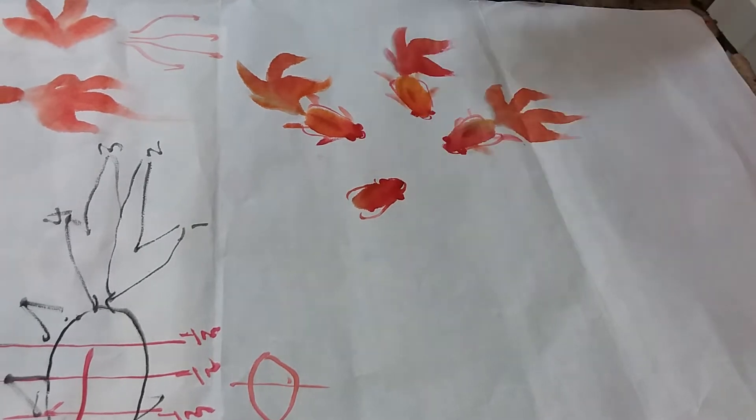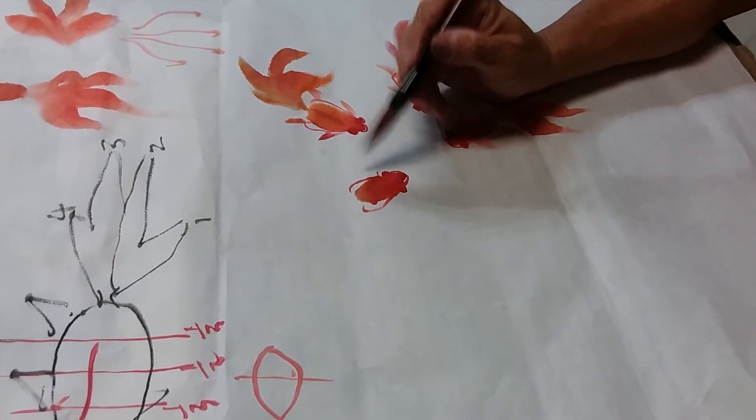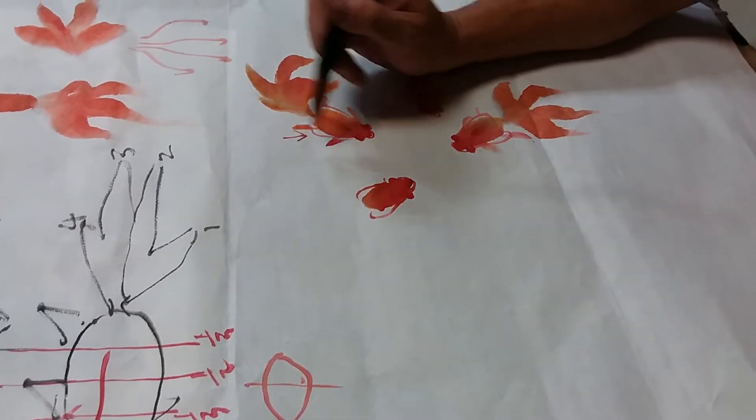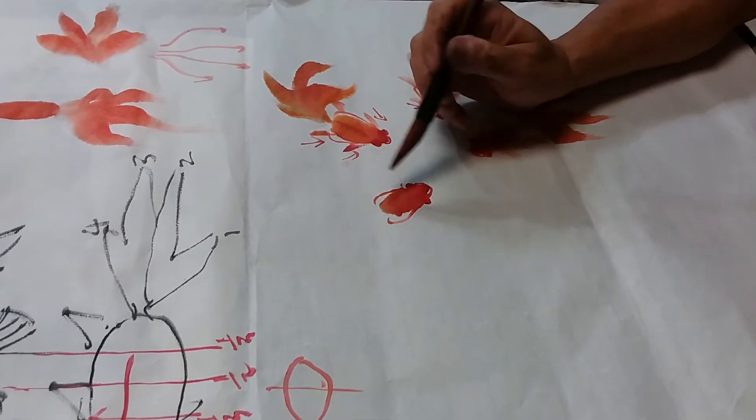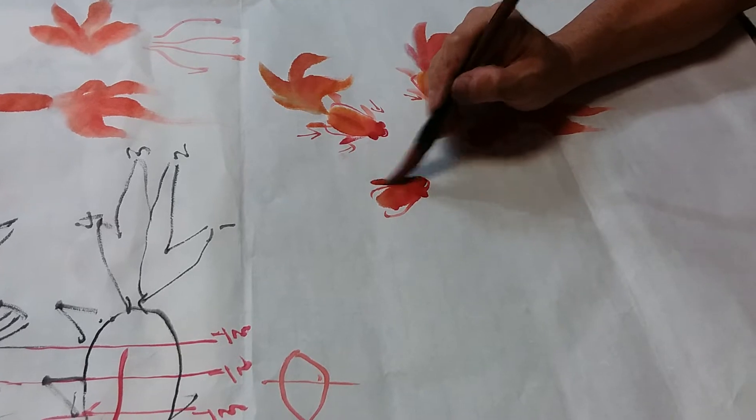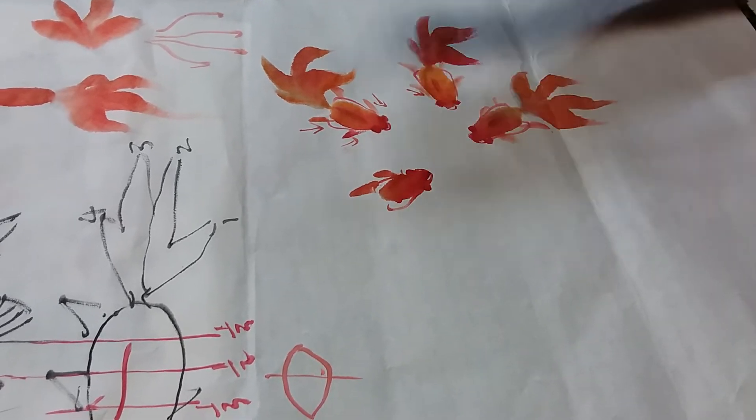Then draw the fin — outside in, outside in, outside in — and side stroke, so that you have one piece of triangular shape kind of thing.